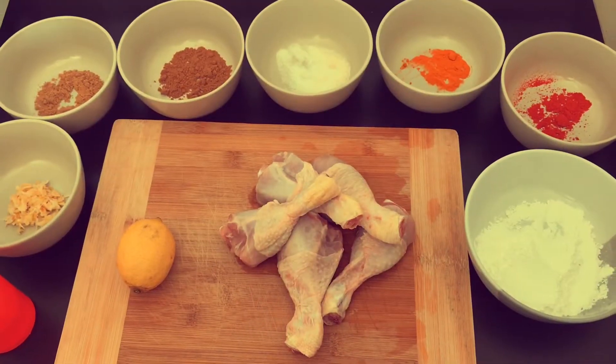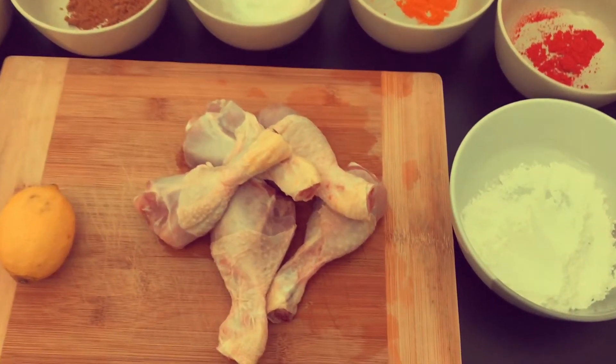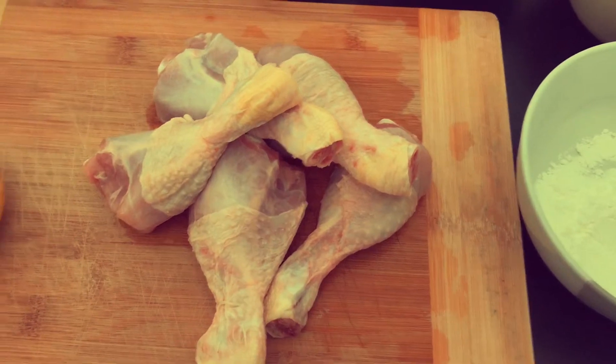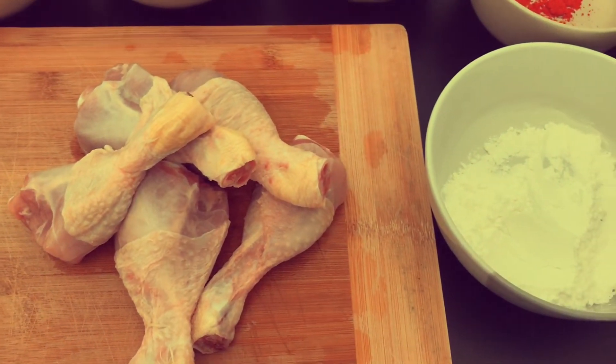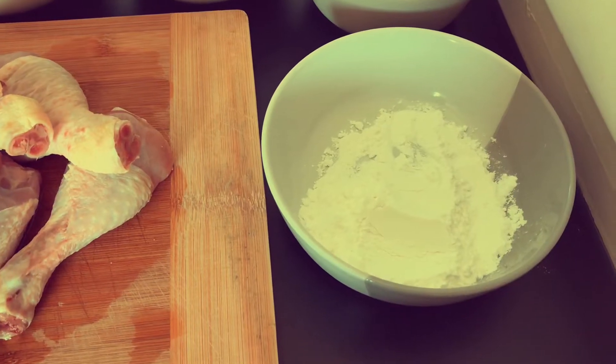Hello everyone! I am making chicken lollipop today.